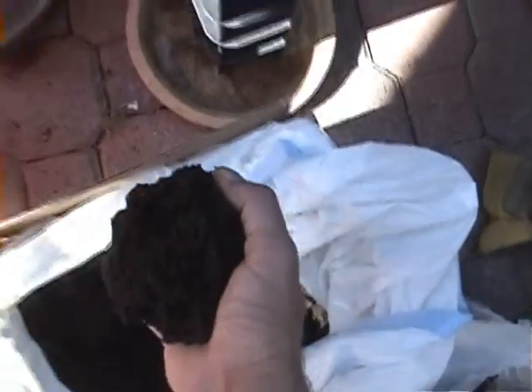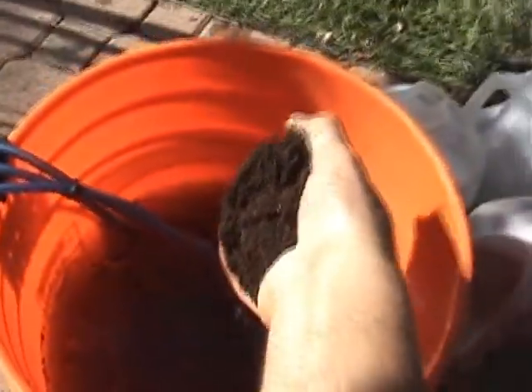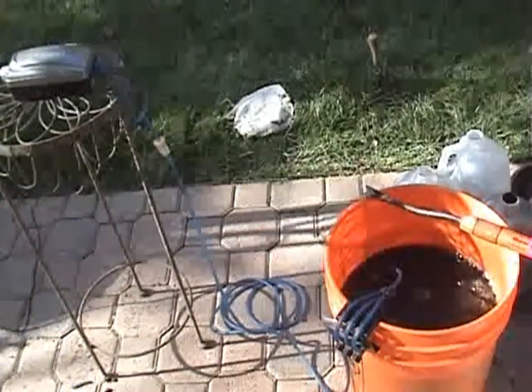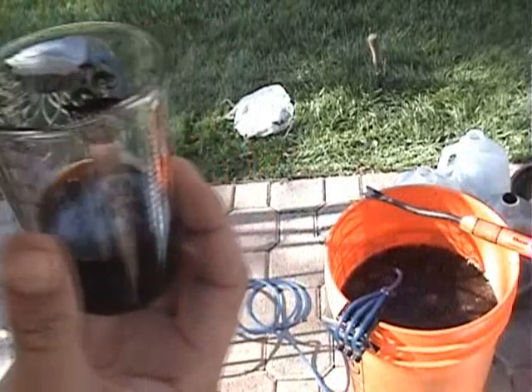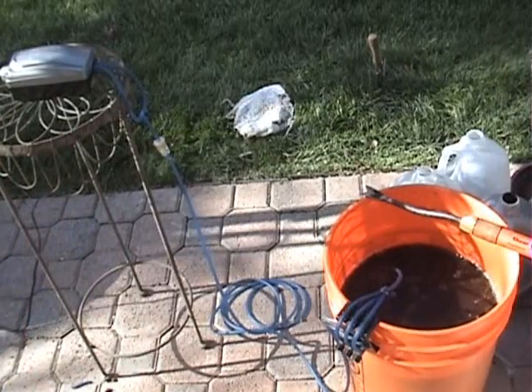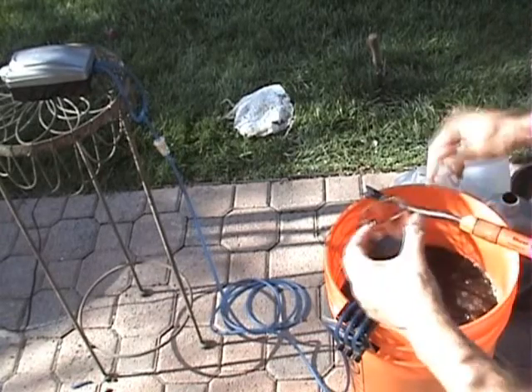Here we go, start putting it in — this soil, our worm castings, is very much alive. You'll see cocoons, worms, millipedes, and centipedes in there. Okay, get another handful and move it right into the bucket, drop it right on top of the stones. Here we go — Grandma's molasses, unsulfured, one ounce. The water should be a little higher and I should use a bit more worm castings, but I want to conserve my castings for my plantings.